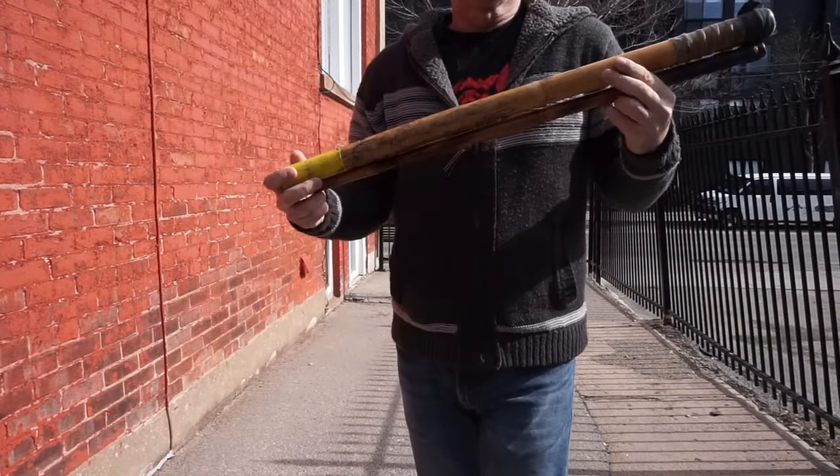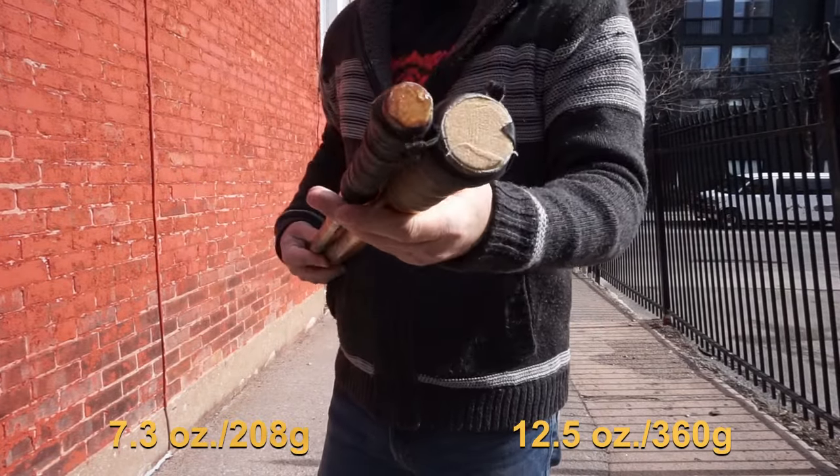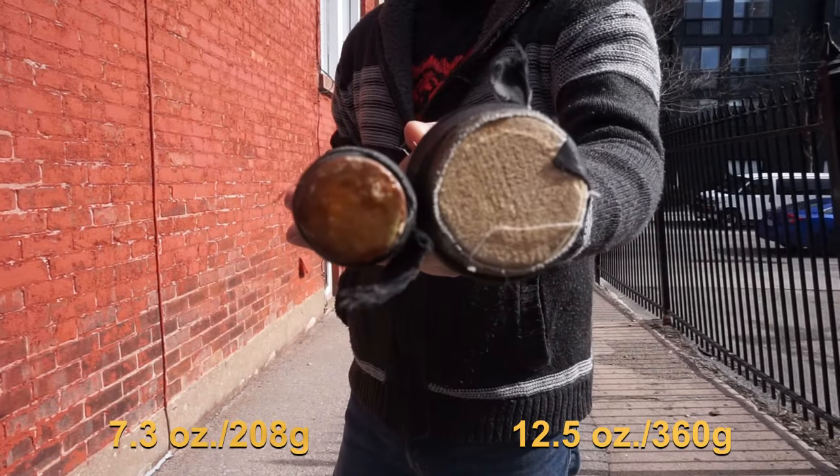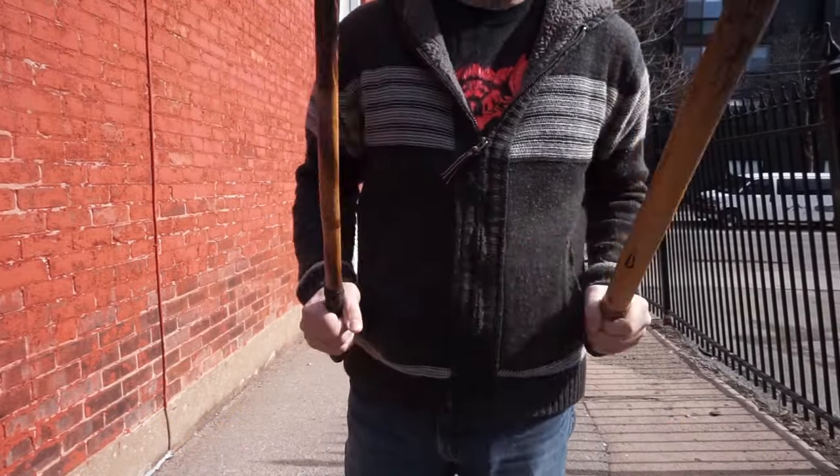Both of the sticks I'm using here are rattan, but really there's no limit. If you want you could use a baseball bat, a piece of pipe, an axe handle — all I ask is that you make sure you're well away from any fence.